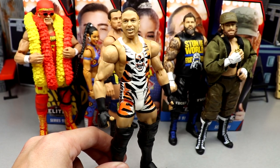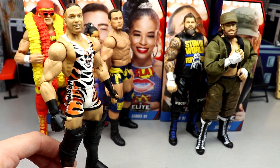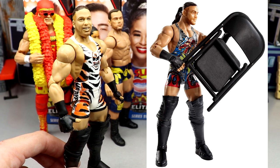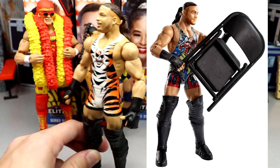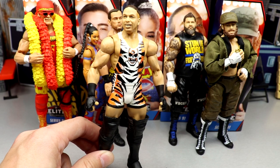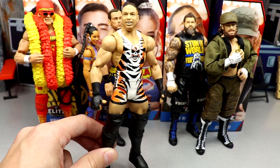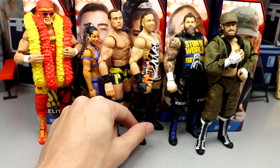Rob Van Dam only has two figures — Elite 91 right here, and Elite Series 27, which was very sought after and a great figure. It's been a very long time since his last Elite, but now we can finally have it back in our collections. It's updated, it does have a similar head sculpt without the True Effects, but it's still a really good figure. Only two Elites for RVD is a damn shame.